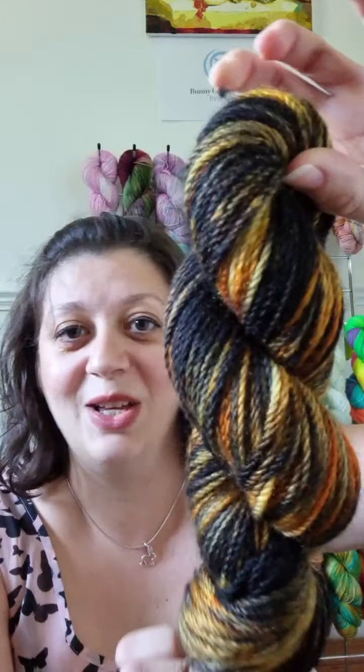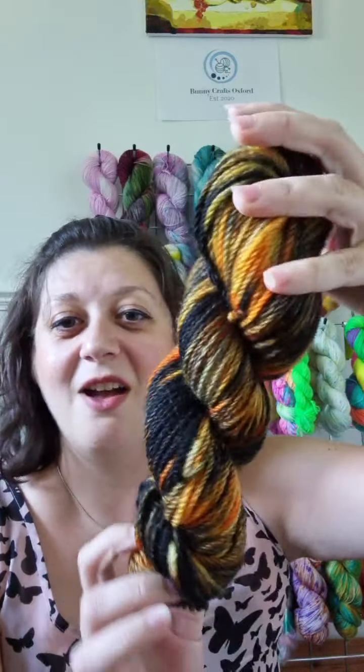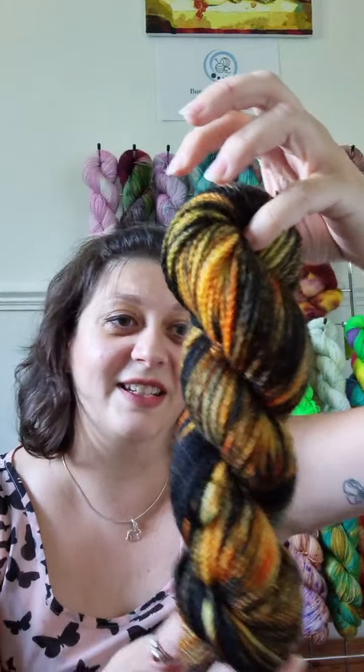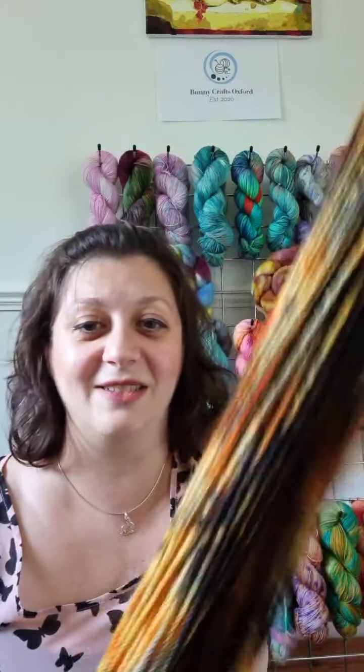You just wait, it's gonna be so bright! The next one is Embers and it just makes me think of the fire and nights closing in, just being cozy, and the embers dying down at the end of the night.